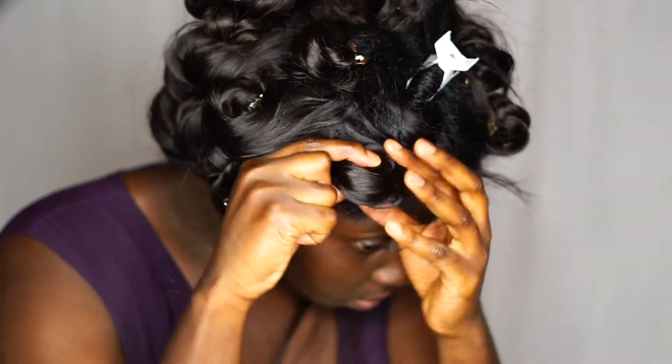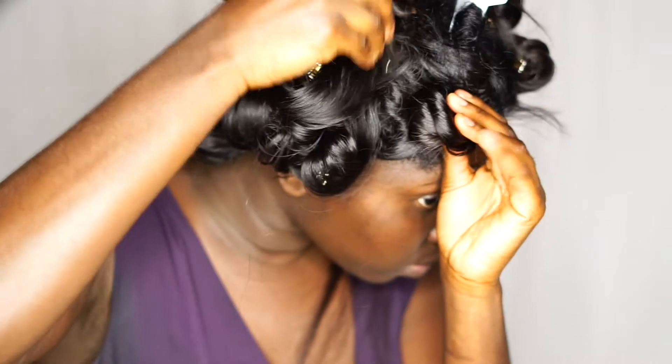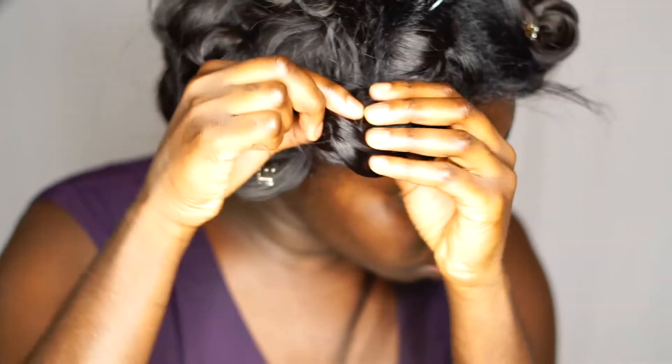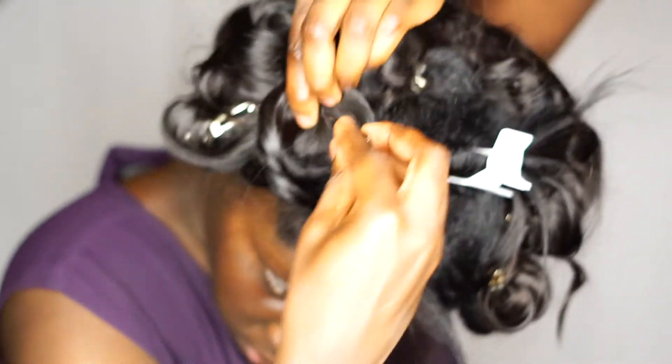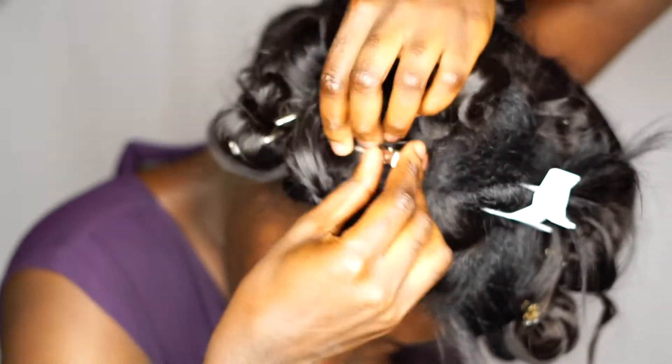It keeps the hair from getting frizzy. Ladies, I hate frizz — frizz equals hair not popping. We need hair to pop all day every day. So over here, as you can see, I have my hair clip. I'm gonna show you how to use it — you're gonna put it down at the base of the curl.